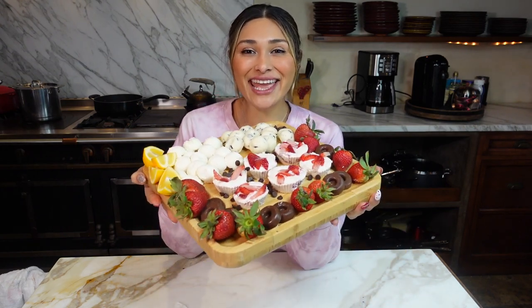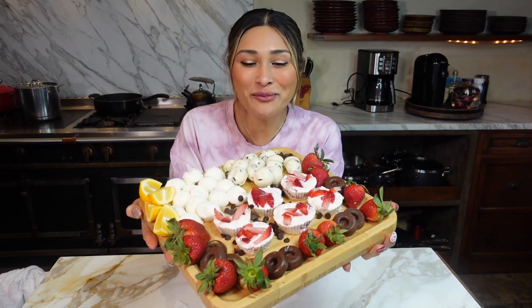Hey guys, welcome to my channel. I'm Myra from Low Carb Love, and today we're going to be making a fat bomb charcuterie board.